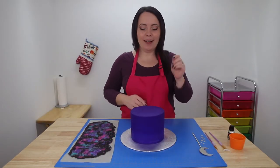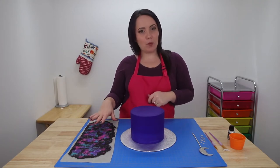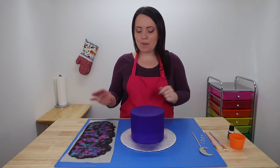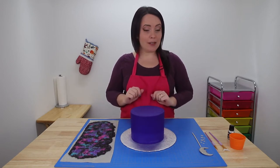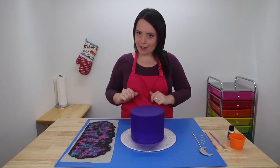It's time for the fun part. I have my cake here and my sugar sheet — it's ready. We had this cooking for approximately one hour at 55 degrees Celsius in the food dehydrator. The next thing we're going to do is wet the cake a little bit to get it slightly sticky, and then we're going to pick up our sugar sheet and get it into place.